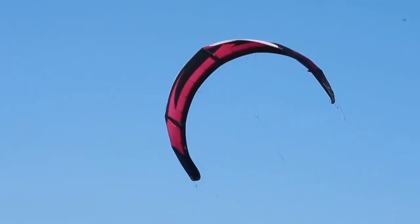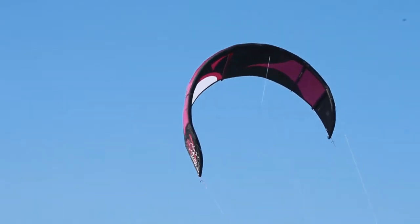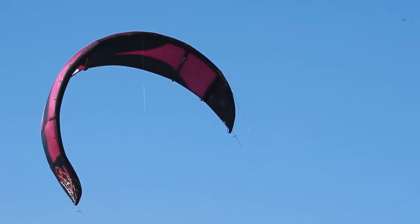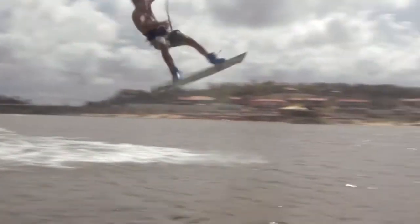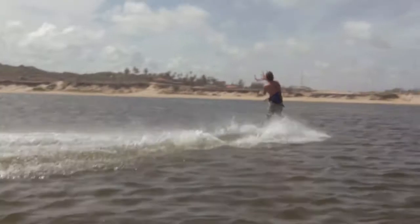Das aerodynamische Design fördert schnelle Fluggeschwindigkeit, womit du Power, Speed und Pop für deine Tricks entwickeln kannst. Der Kite bietet ausgezeichnete Performance zum Aushängen und sobald du den Pop initiierst, wirst du ausreichend Slack für Hello-Passes haben.